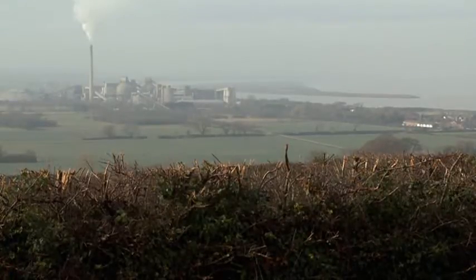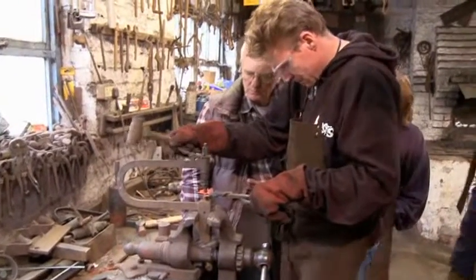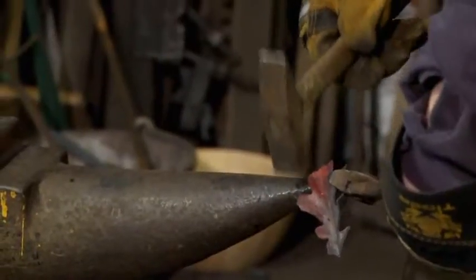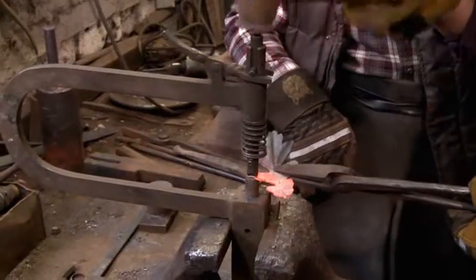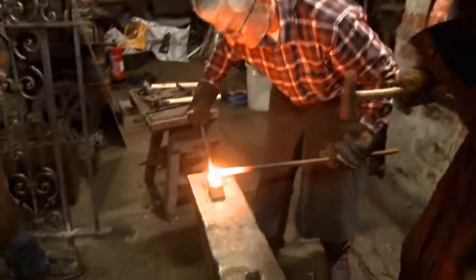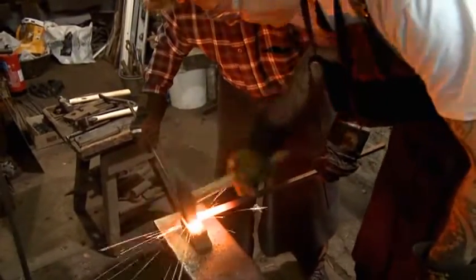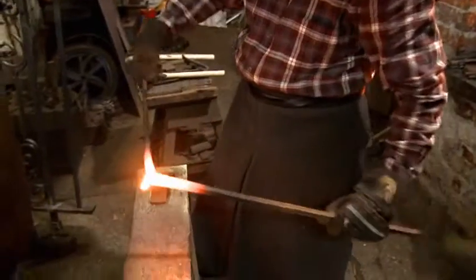After three weeks of intensive hammering, Don now introduces the trainees to a more delicate blacksmithing skill: basic repousse, which enables them to create three-dimensional shapes for purely ornamental work, like leaves. So far it's been quite heavy stuff — this is much more delicate. The last skill they need is fire welding, which involves fusing two pieces of white-hot metal together to become one. No modern welding tool can replicate this; it can only be done by hand by a skilled blacksmith.